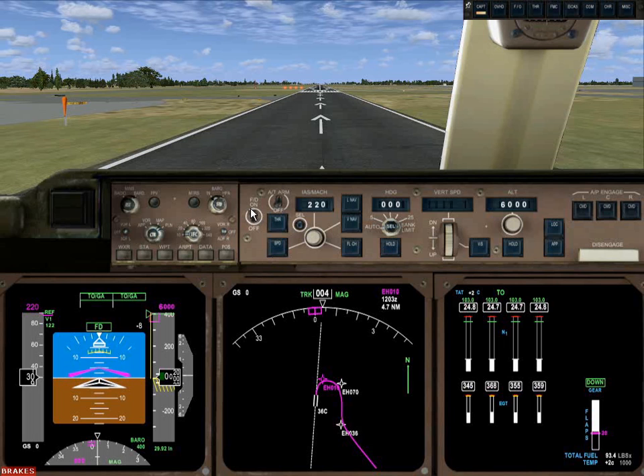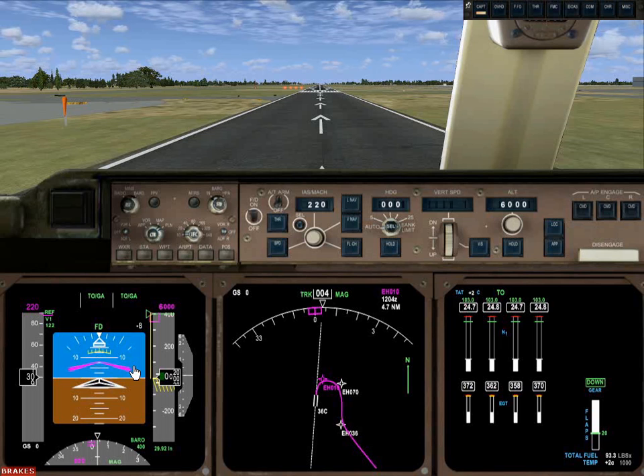Now turn on the flight director. What the flight director does is it's a recommendation for how to fly the aircraft — it's sort of 'what I would do if I were you' from the autopilot. It's telling us to rotate if that's the next thing that's going to happen. When we're flying the aircraft and have to turn or climb or descend, this little chevron moves around, and we need to fly the aircraft such that the triangle representing the aircraft nestles into it. Essentially, we are flying the aircraft the way the autopilot would.